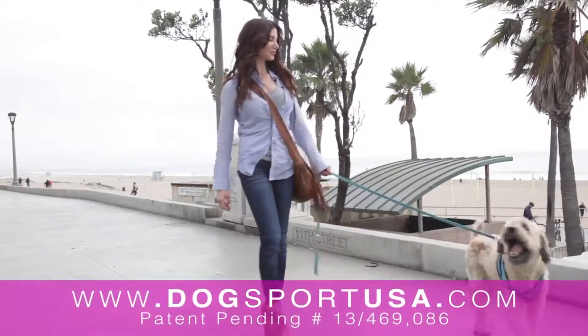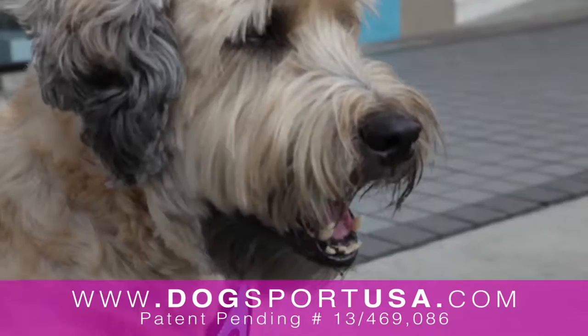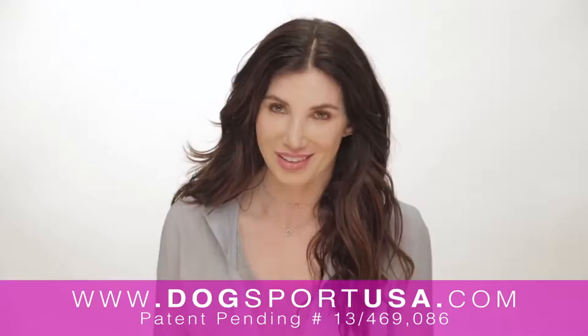Hi, my name's Hope Adams. I created Dog Sport after I got my dog Handsome. Whenever we'd go out for a walk together, after a couple blocks,